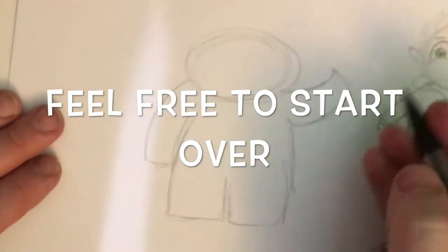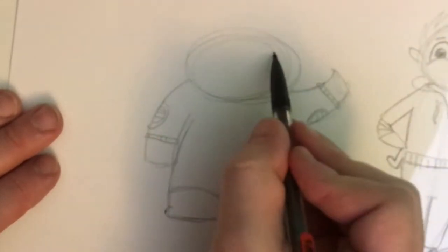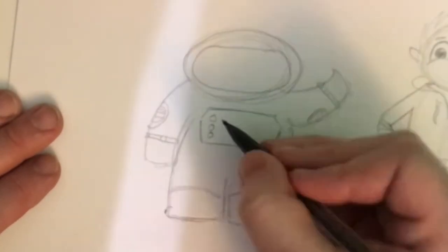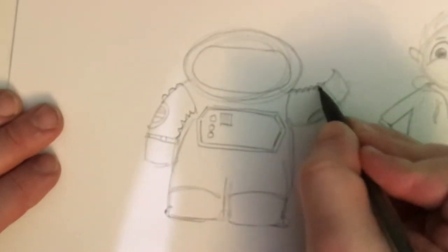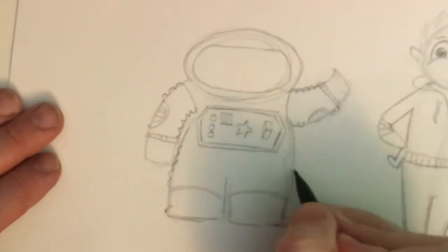I decided after working on that one that I didn't really like it, or at least I wasn't feeling it then. I'm going to come back to it later. But it's always okay to start again, and that's why I started making this little astronaut drawing. This was a little easier — kind of got me out of my funk. Sometimes you have to do a couple of brainstorm sketches before you find something you like.